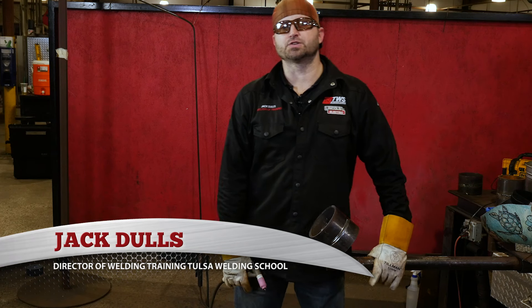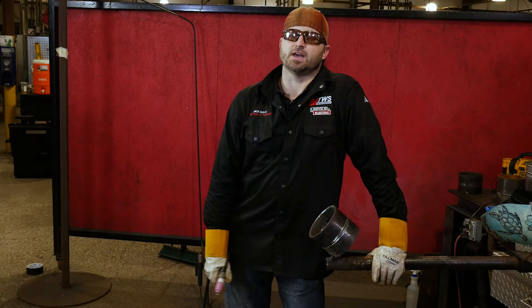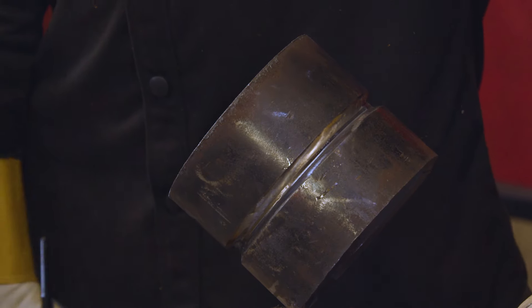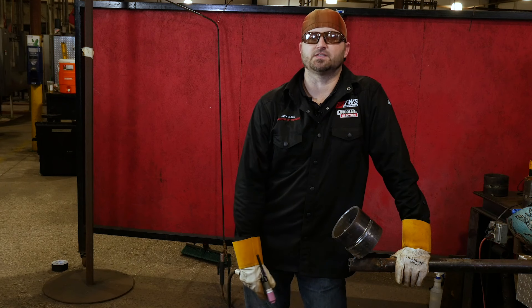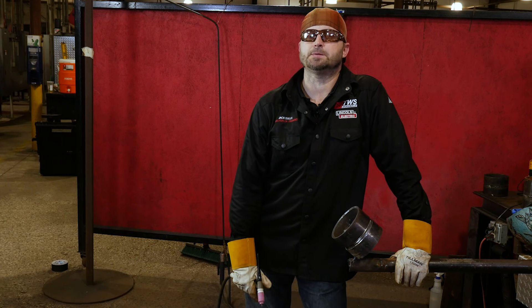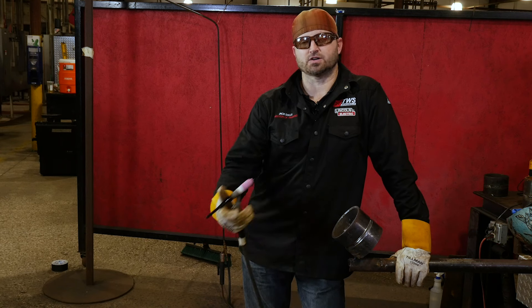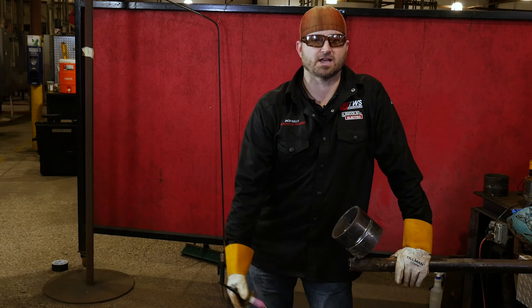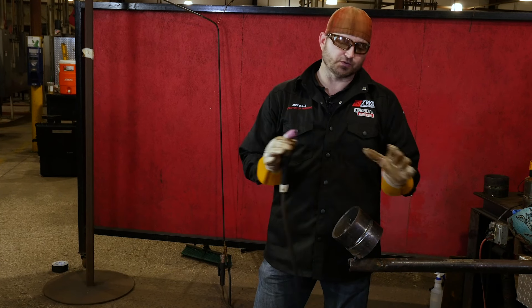Hello, my name is Jack Dulles, Director of Training at Tulsa Wellness School in Jacksonville, and today I'm going to walk you through a 6G TIG root and hot pass 7018 fill and cap. This is one of the more common tests that people face out in the industry, and I wanted to go over it today with you. So let's talk about this process, let's talk about actually doing the 6G.